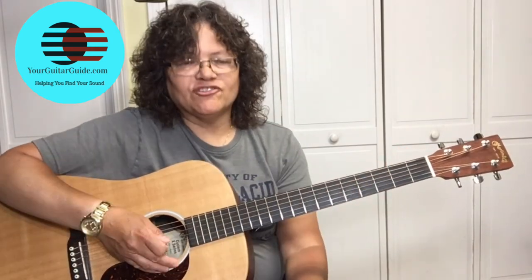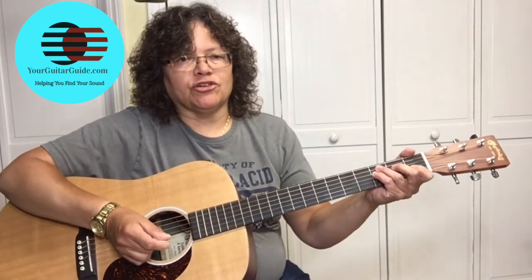That is so much fun to play. After playing that two times through, it goes to strumming, so you're playing like this.